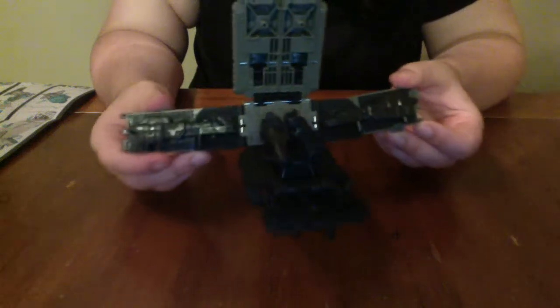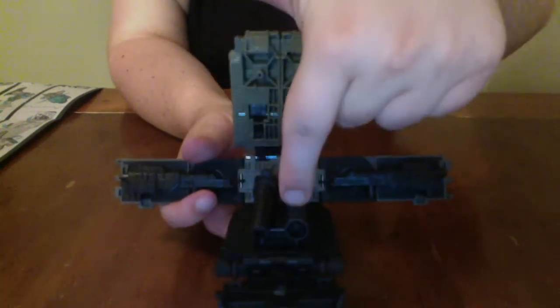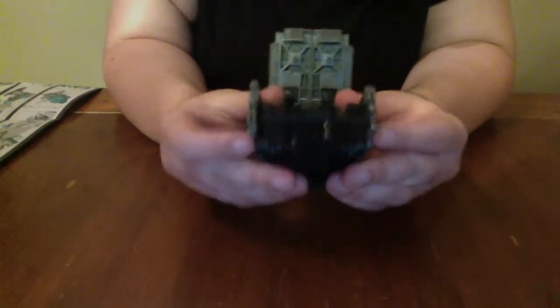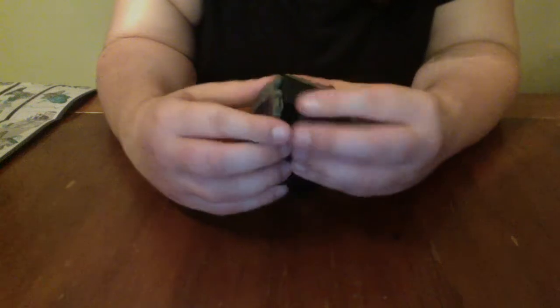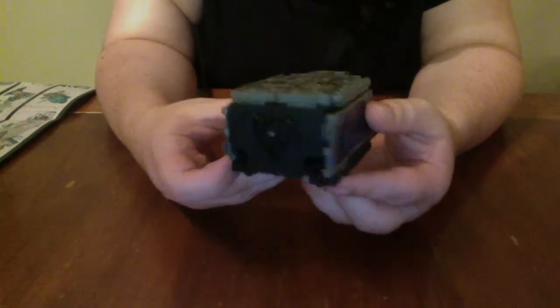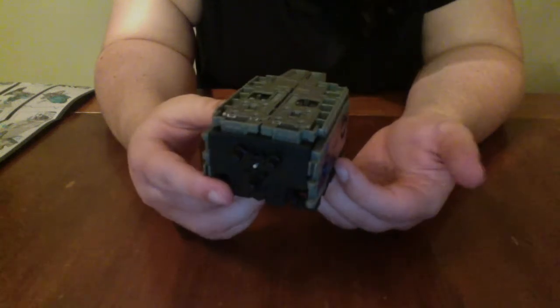The instructions also show that you can store all five guns — three in the center and one on each wing — for the combined carrier. While it looks a little janky, it does fold up into its caboose mode, though I think I may have done one of these wrong. But it does close up with all five weapons inside, so at least it has weapon storage. That's kind of cool.